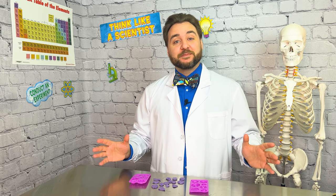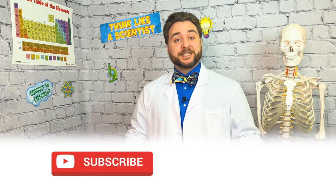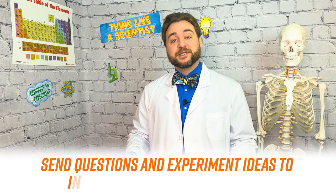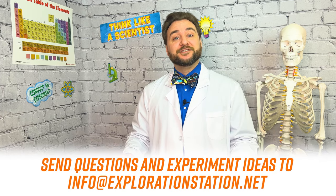And there we go, explorers. Not only did we learn that plastic is a polymer, but we learned we can make plastics of our very own using milk. For more fun experiments in the lab, subscribe to Clayton's Exploration Station on YouTube and social media. And if you have any fun experiments for us to try, email us at info@explorationstation.net. Stay curious, explorers!